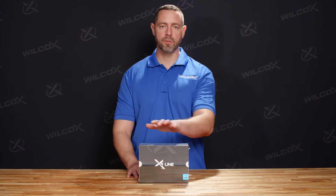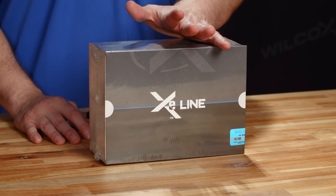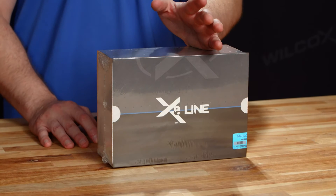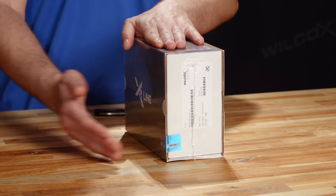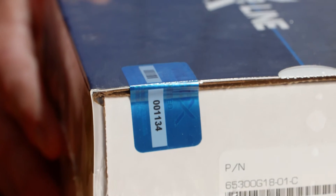The first thing that we're going to do is unbox the unit. We're going to show you what to expect when the unit arrives to you, what to look for, and the major components that are included in the pack out. The first thing that you're going to notice is that the unit comes shrink-wrapped in a slip case box.